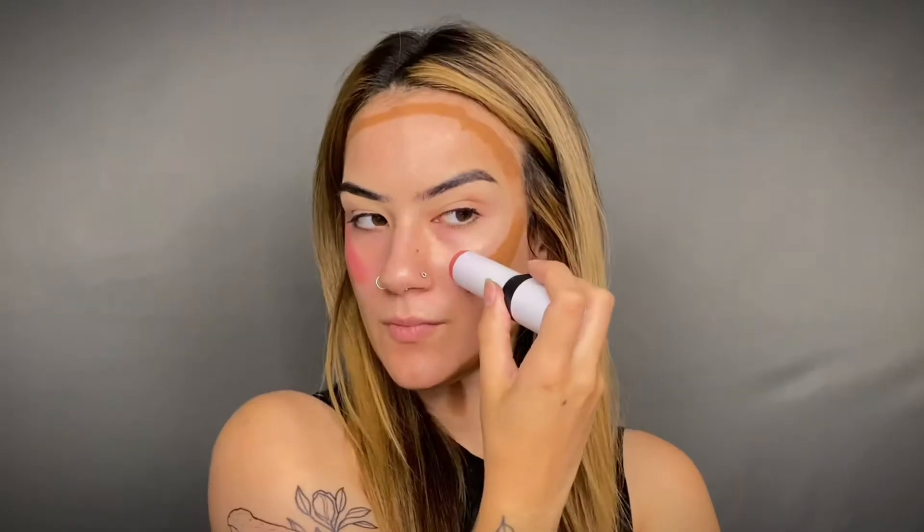Next, you're going to add your cream blush and apply it to the tops of your cheekbones and your forehead. Next up is concealer — apply that underneath your eyes, down your nose, a little on your forehead, and below your cheekbones. Oh, and your chin too.